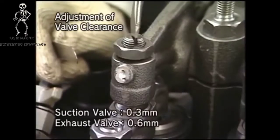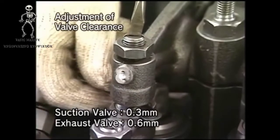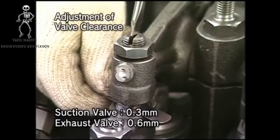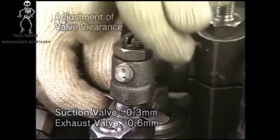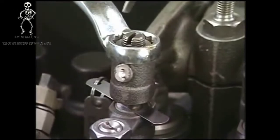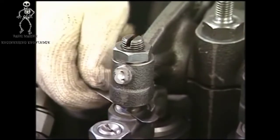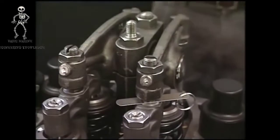Secondly, insert the feeler gauge into the clearance between the adjusting screw of rocker arm and valve guard. Tighten the adjusting screw of rocker arm little by little. Fix the adjusting screw at a point from where the feeler gauge can be easily drawn out, and tighten the lock nut. After tightening the lock nut, insert the feeler gauge again to check it can be easily drawn out.